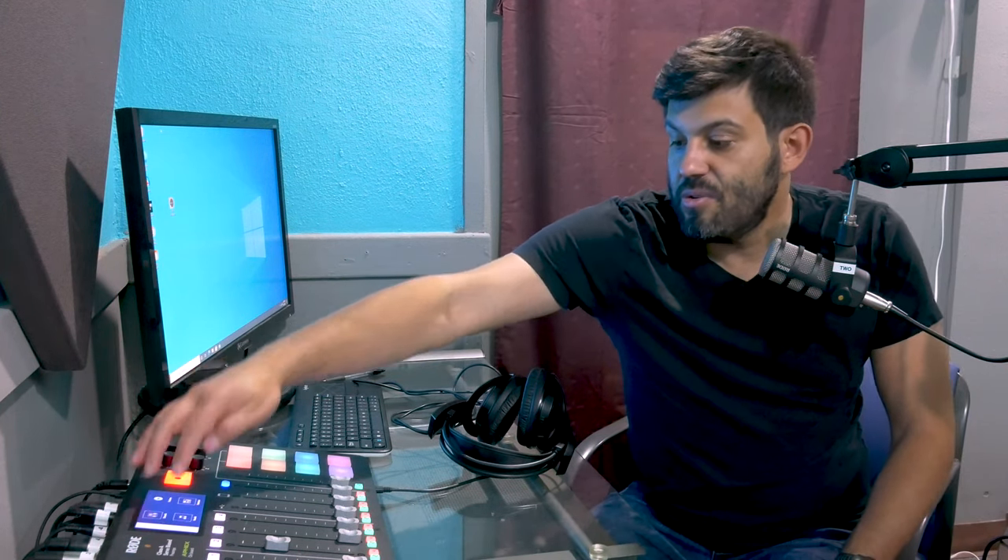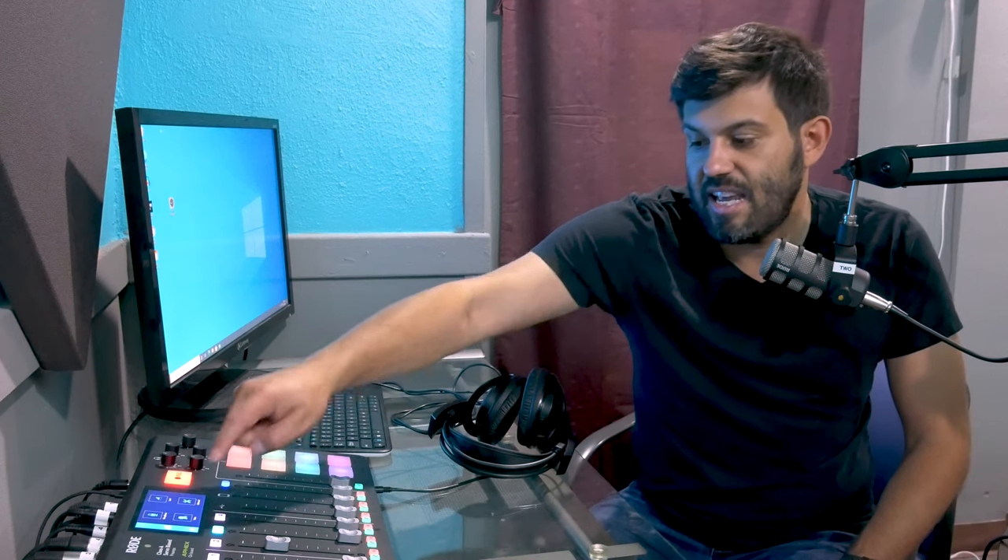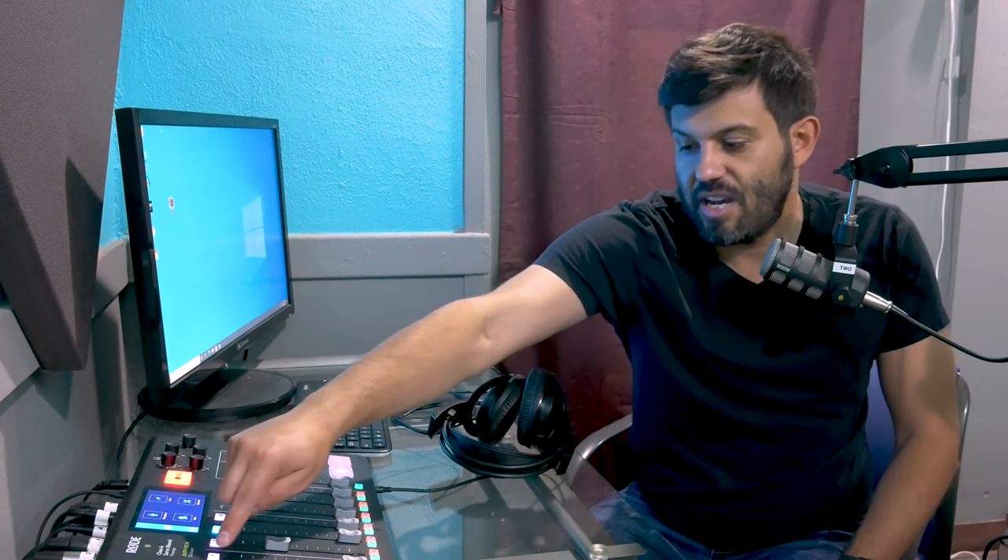So again, if you hit back, you can do each one of the microphones — they all have those same exact settings. You literally just need to hit the mic button, so it's either one, two, three, or four, and you get to that directly.